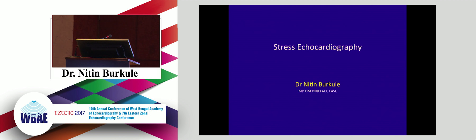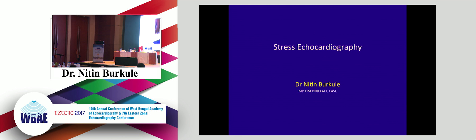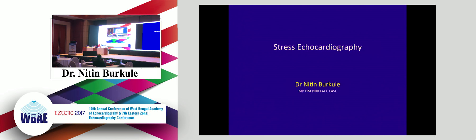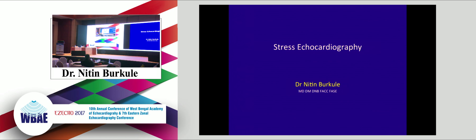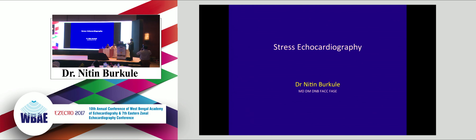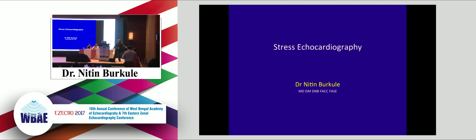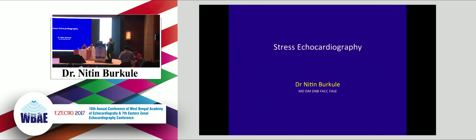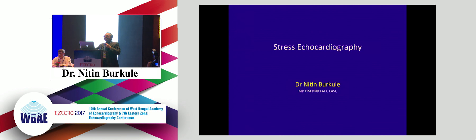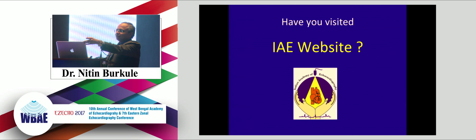Respected chairperson and dear colleagues, Dr. JC Mohan and I are just exchanging places - I am taking the first session, he will take the second session. May I ask how much time we have? 25 minutes. So in 25 minutes I can finish 500 slides! Dr. JC Mohan is here now - they asked me to start early.